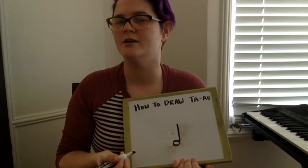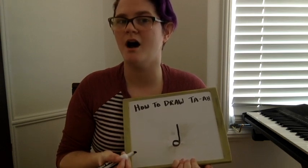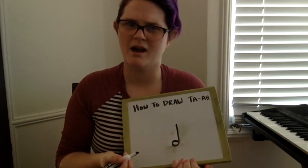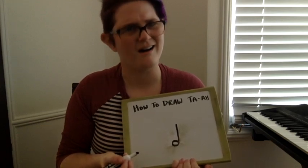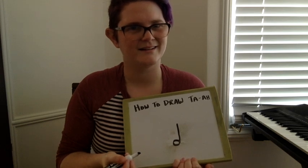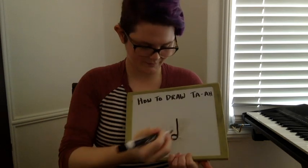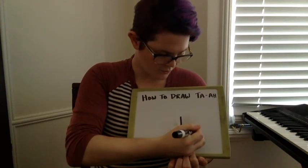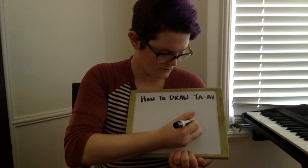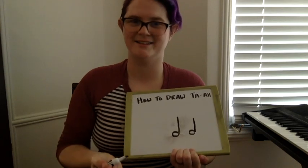Try drawing two ta-a's on your board. And remember, how many beats does a ta-a get? Two. When you're done, you should have two ta-a's on your board.